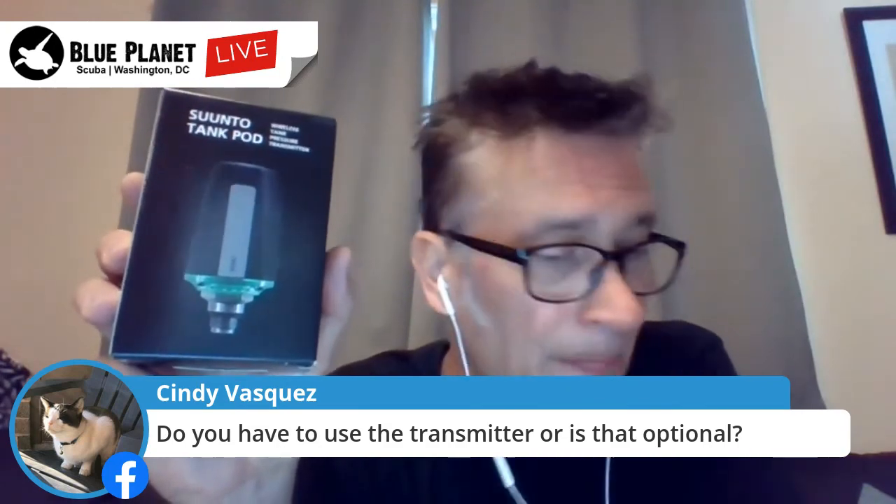This pod attaches to your first stage, so if you don't own your own regulator you can always get it later. It retails for $440. However, as we've been doing with all these sessions, we're offering a special: it's good until the end of Saturday. It's not being sold on our online store — you'll need to email us at info@blueplanetdc.com and let us know you're interested. We will save you $350 if you purchase the D5 and the pod at the same time.